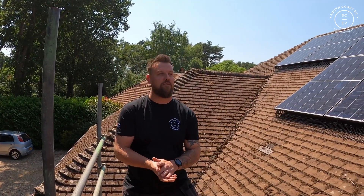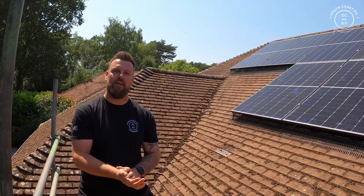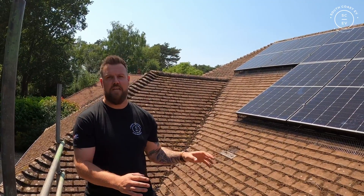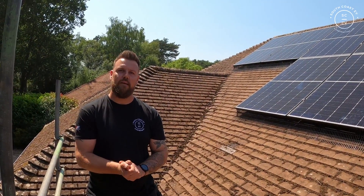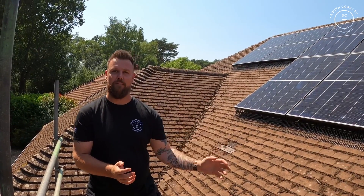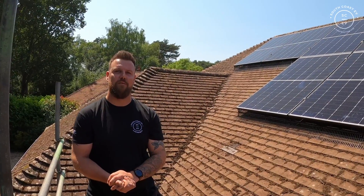Thanks for watching the video. As you've seen in this installation, the customer's got just over 6kW worth of panels installed, 6.2kWh worth of batteries, and a 3.68kW inverter. It's all commissioned now and live, and he's already reaping the benefits on a really sunny day in Bournemouth. Make sure you check back soon for the next video where we might be back to fit an EPS system — in the event of a power loss he'll be able to keep certain important circuits running. Join us next time, thanks for now.